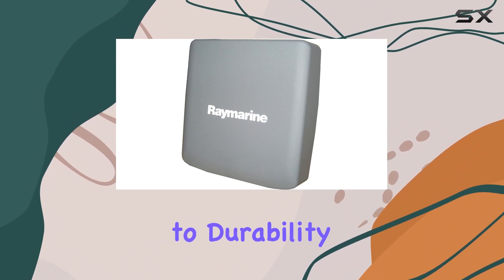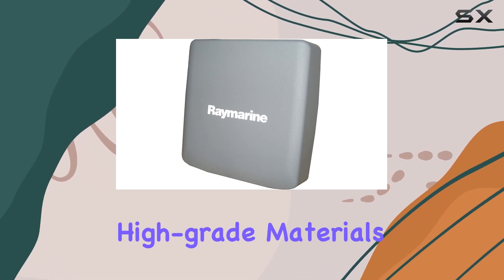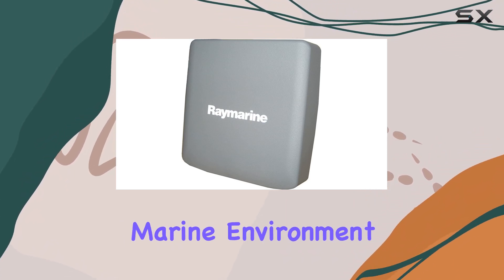Raymarine is renowned for its commitment to durability, and this cover is no exception. Crafted from high-grade materials, it provides robust protection against UV rays, moisture, and debris, safeguarding your instruments from the harsh marine environment.